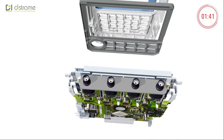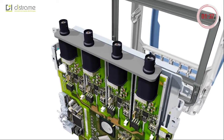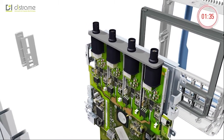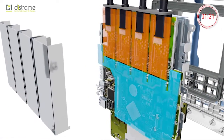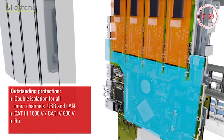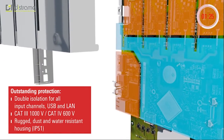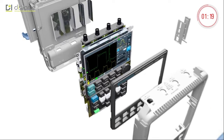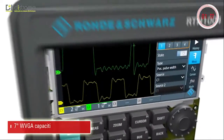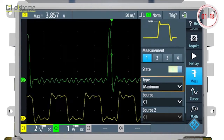Troubleshooting industrial equipment and electrical installations in the field, or debugging power circuits with dangerous voltages in the lab, both require independent isolated channels with the highest safety ratings. The isolated Ethernet and USB interfaces ensure that you can safely connect to the instrument when you measure. The large capacitive touch panel provides a crystal clear signal display and lets you intuitively control the device.